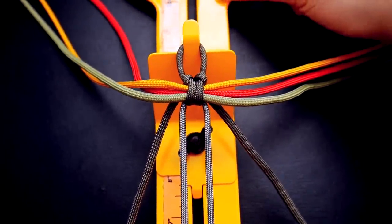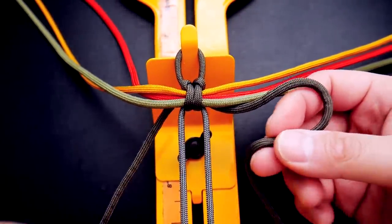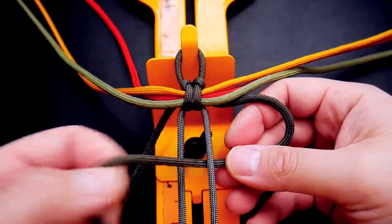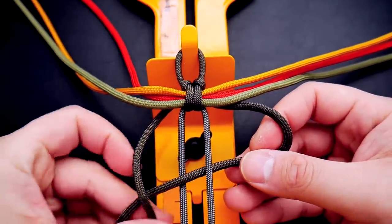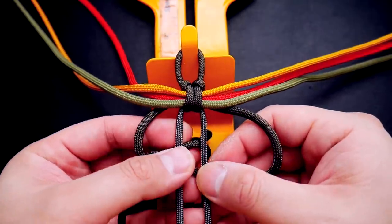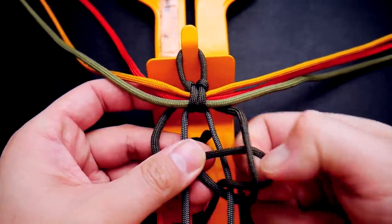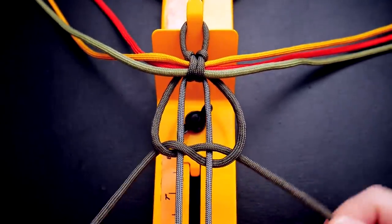Now we can start weaving our Tao Tao Falls. Starting with the green strand on the right side, go under and over the core strands. Then on the left side, make it go over top that other green strand and again go under and over. You want that as your base.